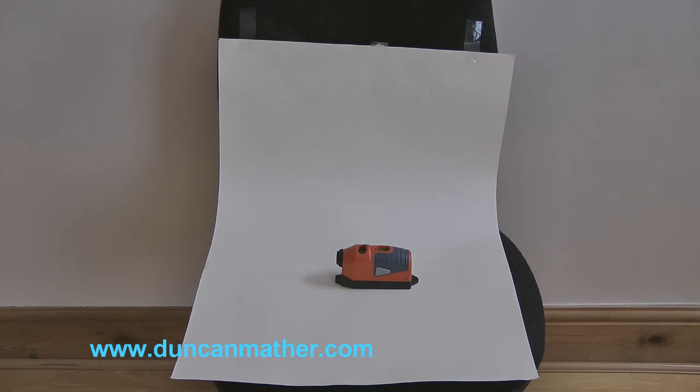How can we improve this shot? Well, I've simply brought here a piece of A2 card, which you can buy from any good quality stationers for about £1 or so. We can use this as a background. Notice how I've curved the card up and stuck it to the back of the chair with sellotape.